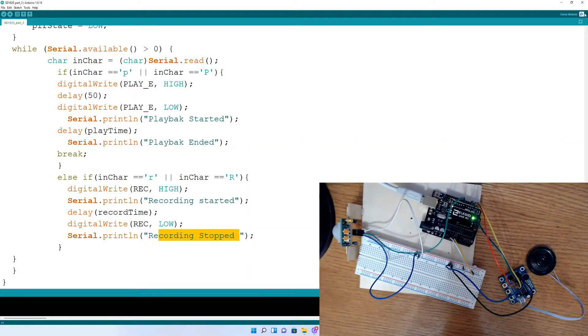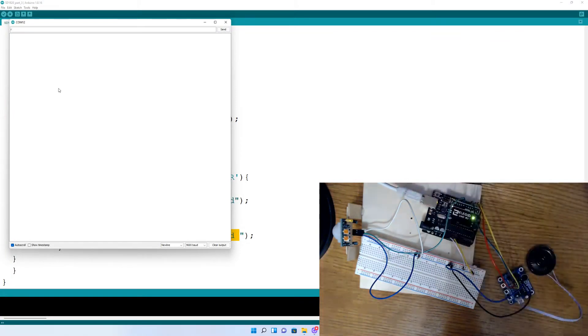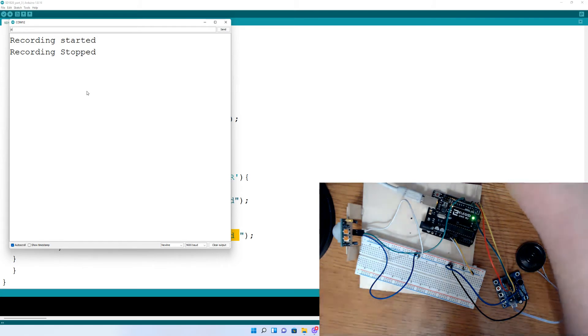We can also go up to the serial monitor, open that up, and record from there. If we hit R and enter, it records for the record time. Then we hit P for playback and enter, and it plays back what was recorded. So that is the serial monitor option for record and playback.